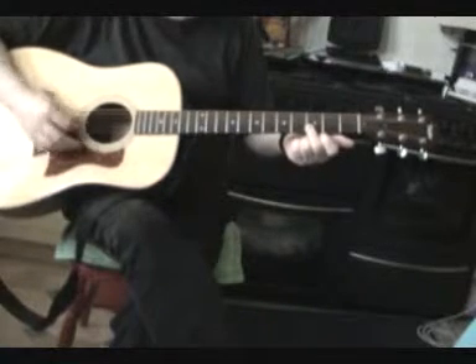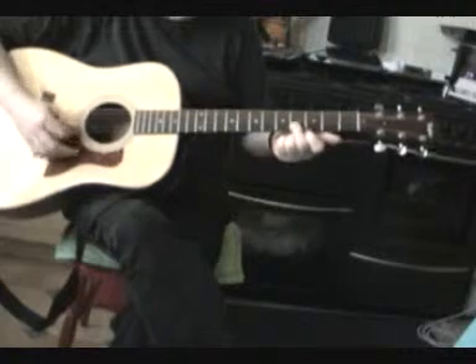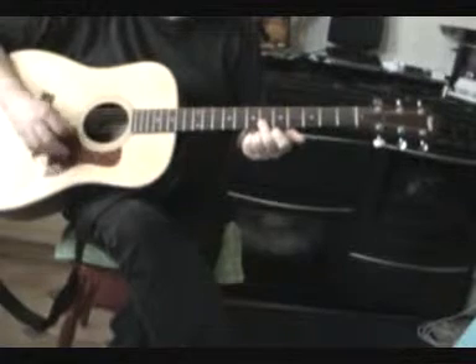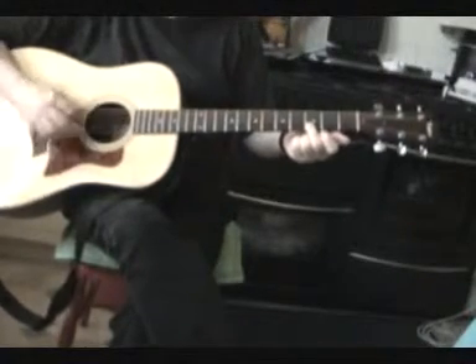So then we'll slide up on the third, the sixth, back to the third.